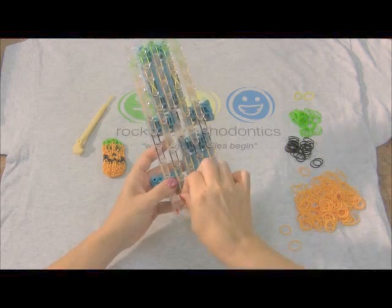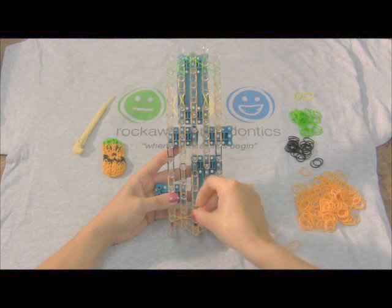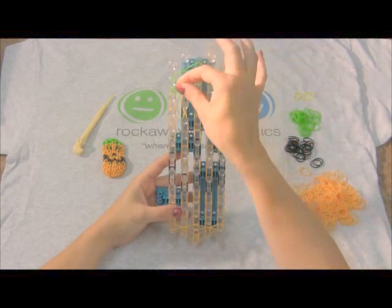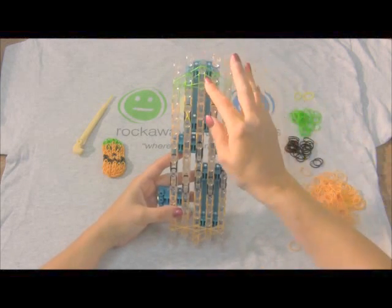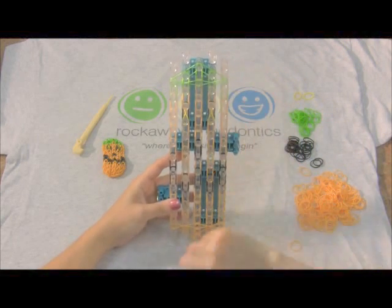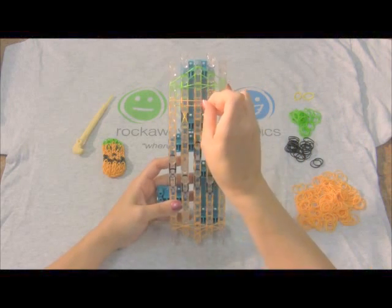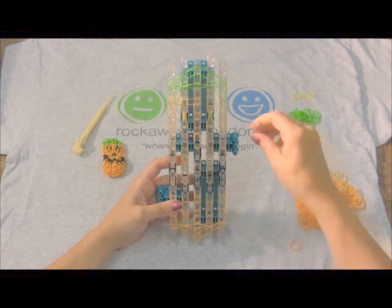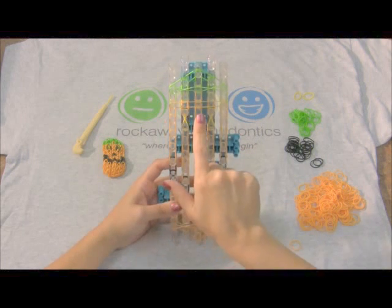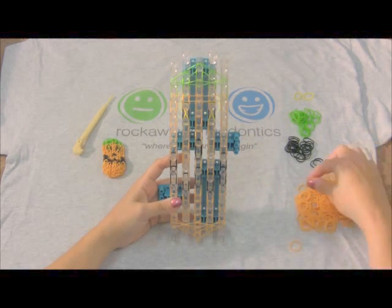So I'm gonna start at the bottom. I'm going to twist it to that center peg, then go from the center, twist it, and go to the end. I'm gonna move to the last one because that's the only other one we're gonna twist. We go from there, twist it, go to the center peg, then again from the center, twist it, go to the end. Everywhere else we're gonna be using orange without twisting. You're gonna go across and continue that from every one on the left over to the center, then over to the last one, all the way down. We're gonna pause the video again here and come back when all our cross bands are done.